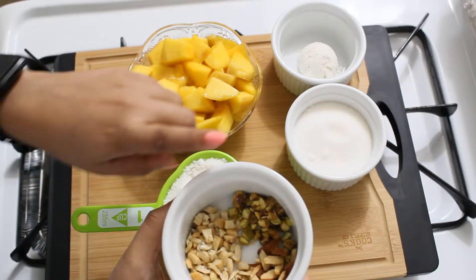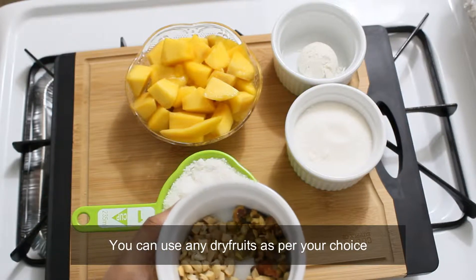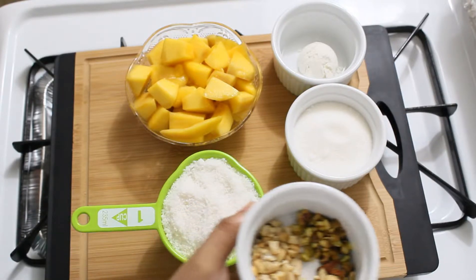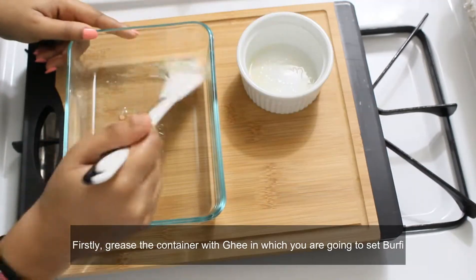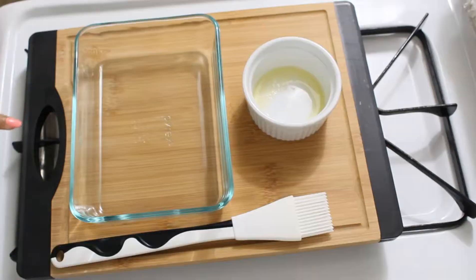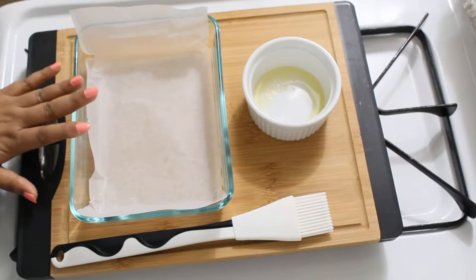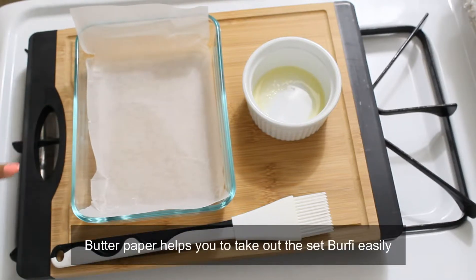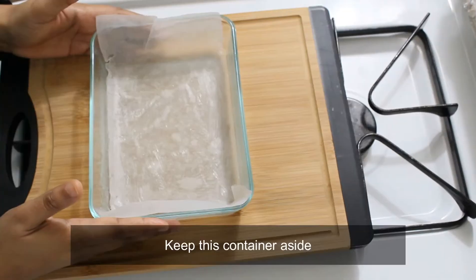I'm going to put pesta badam here. This is why you put the dry fruits in your hand. You put the barfi in any place. I put the barfi in that place. You put butter paper on the bottom, or you put the barfi in directly. I put the barfi in the middle. Put aside.